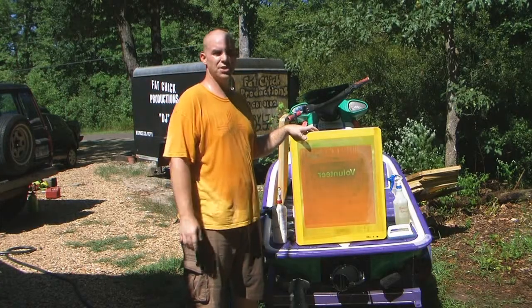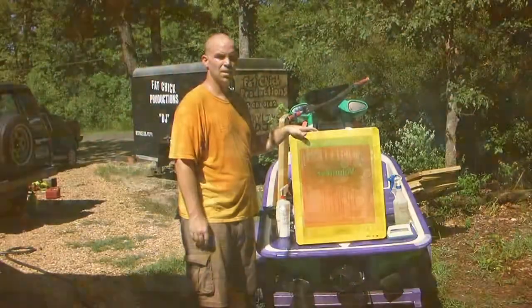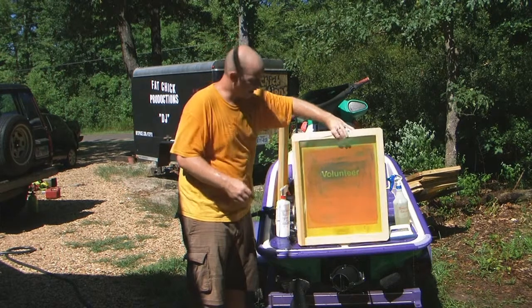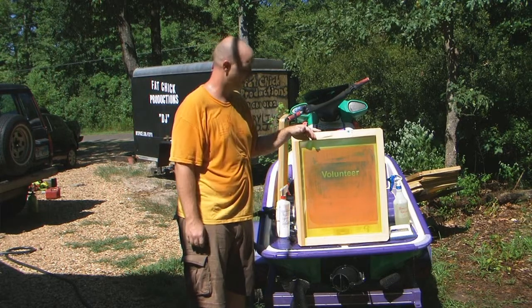Hey, what's up? This is Dr. Jack with Mobile T-Shirt Adventures and we are here to show you how to reclaim this screen. So this is a screen that's been used and it even has a little bit of ink on it, and this is normally how it's going to come out unless you're really diligent with scrubbing your ink off.